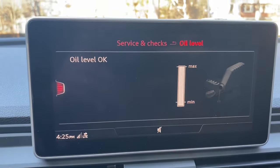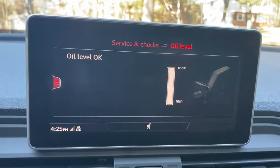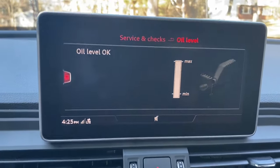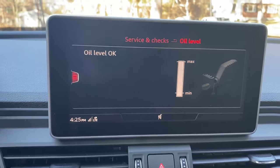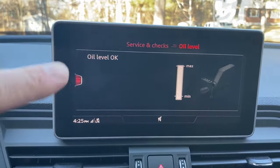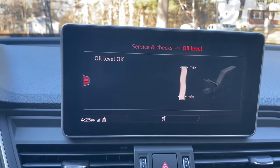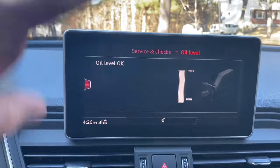This screen tells us the oil level in the engine. It will not load unless the engine has been off for two minutes and is at operating temperature. So you have to make sure your engine is warm and has been off for at least two minutes, or else this screen won't load and gives you some sort of message.